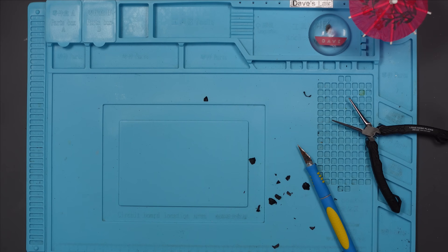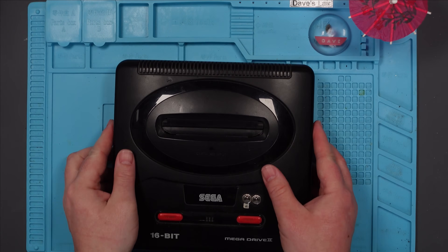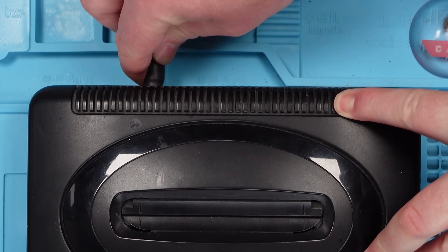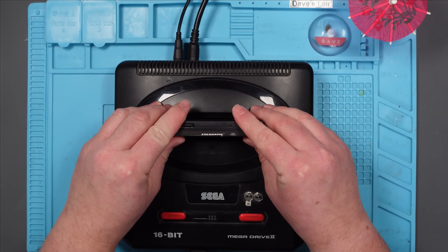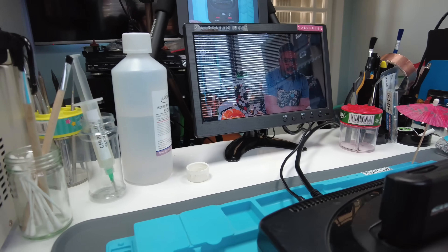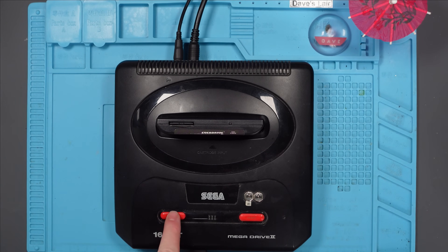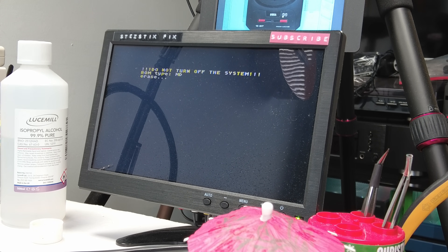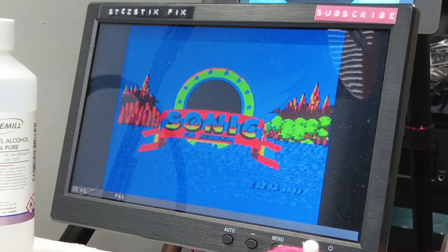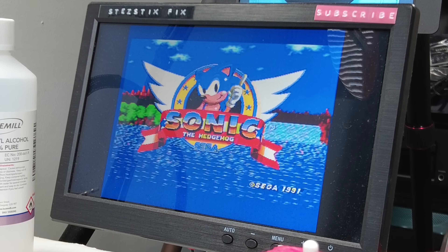Now let's plug it in. Let's just get rid of all this mess first. Let's put this Everdrive in. Let's power it up. I've got this set to 50Hz, so you'll be able to enjoy the music that's too slow. Too slow music.